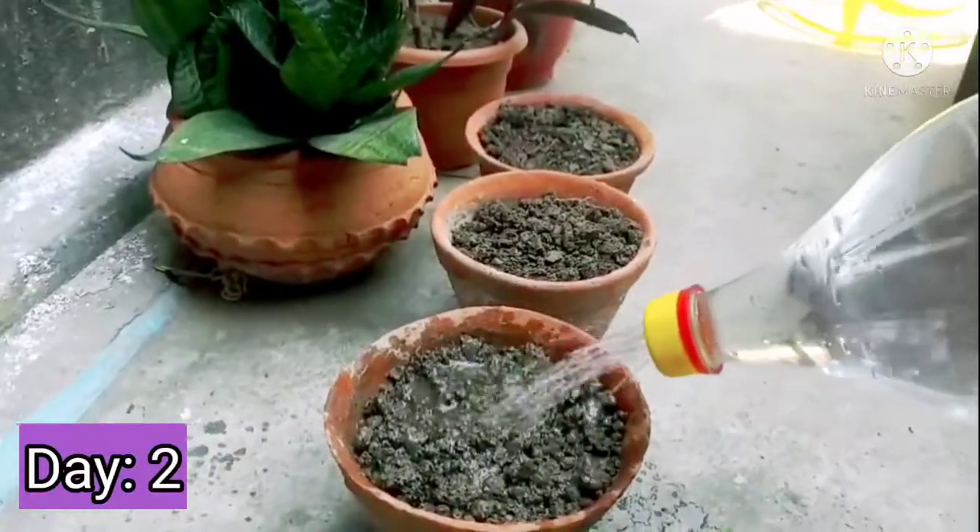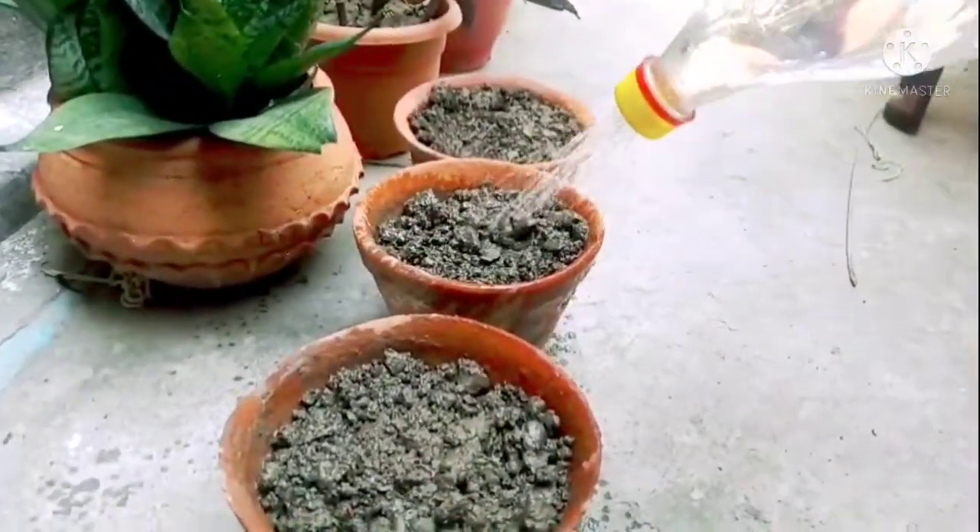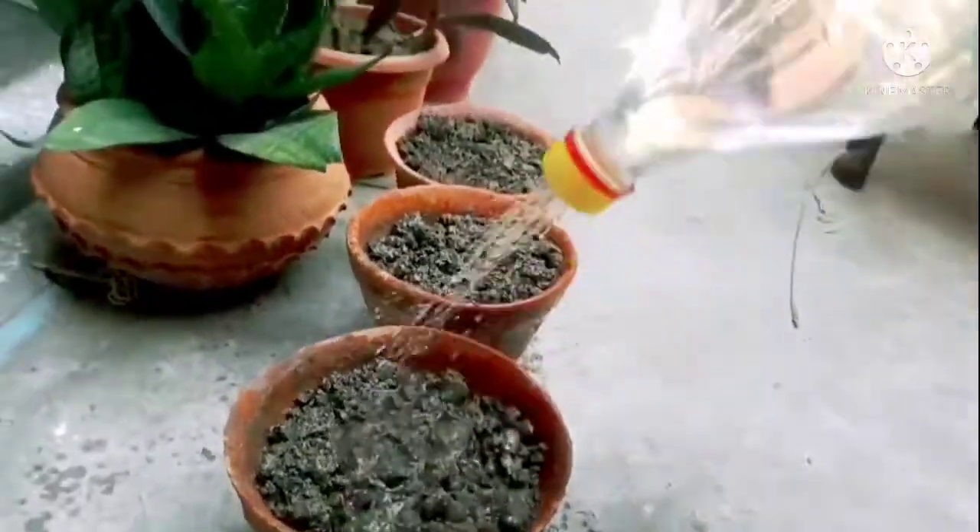Watering them is one of the important things. So, we will be watering them over the next three days.